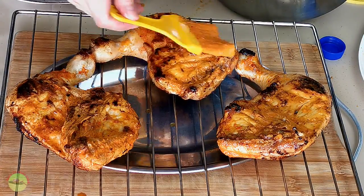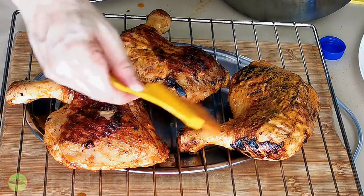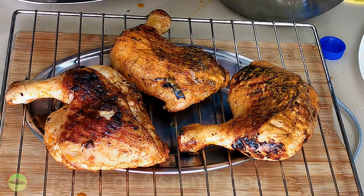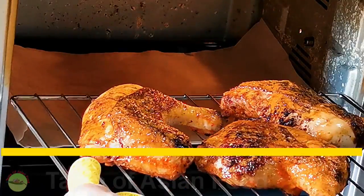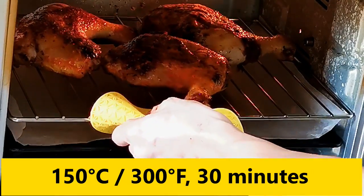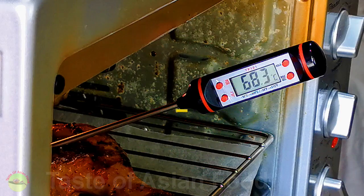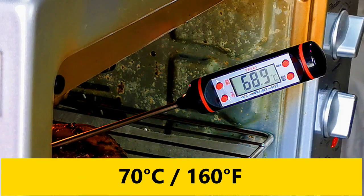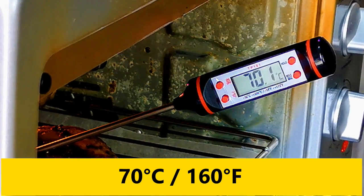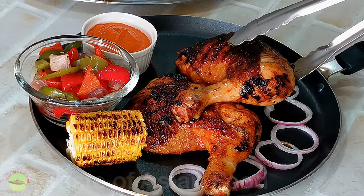Transfer the chicken to the oven rack. Brush the extra marinade abundantly on both sides of the chicken. Place the chicken in the oven and roast at 150 degrees Celsius or 300 degrees Fahrenheit for about 30 minutes. The chicken is cooked when the internal temperature reaches 70 degrees Celsius or 160 degrees Fahrenheit. Remove and serve.